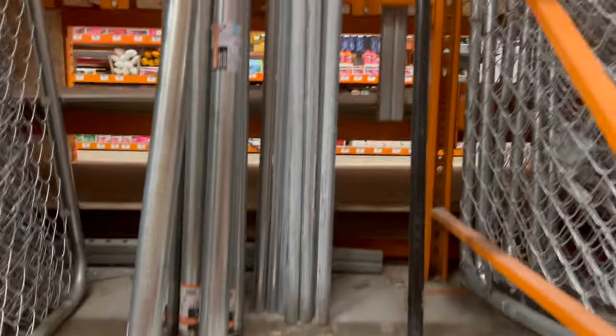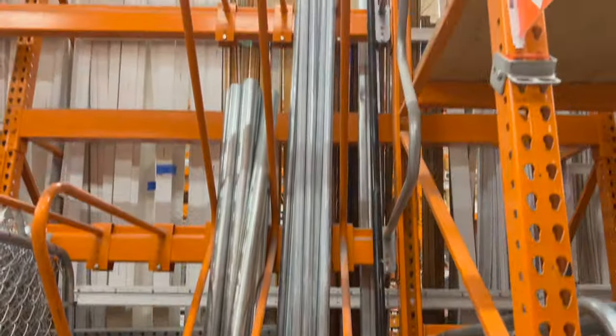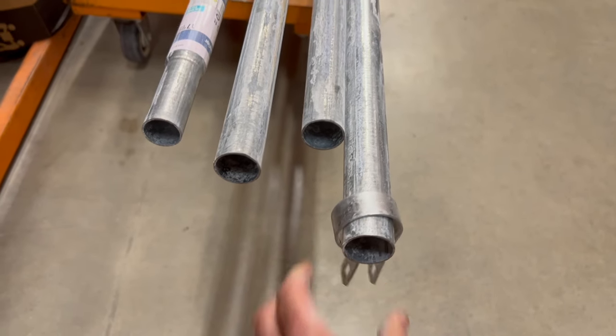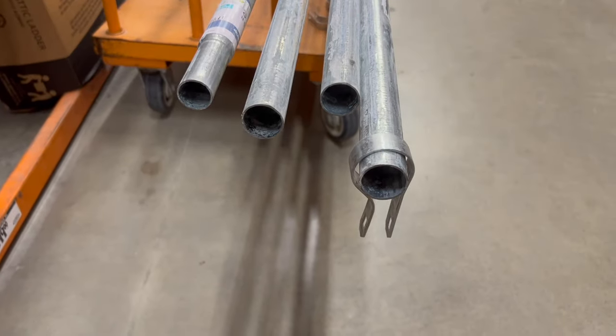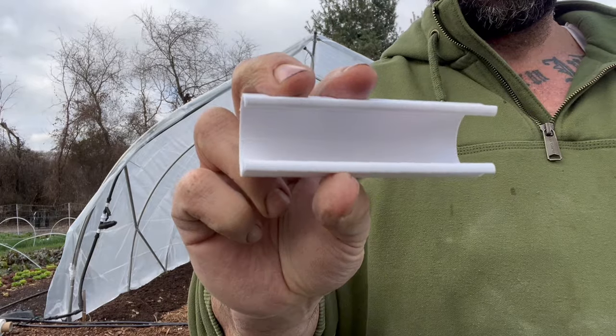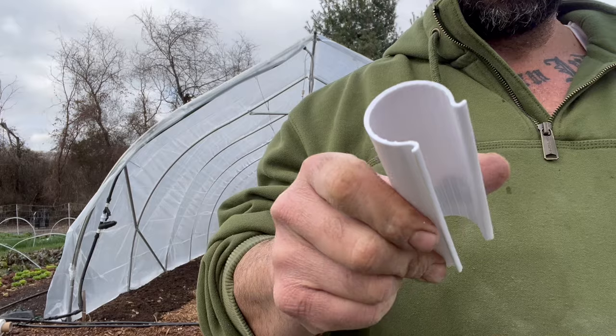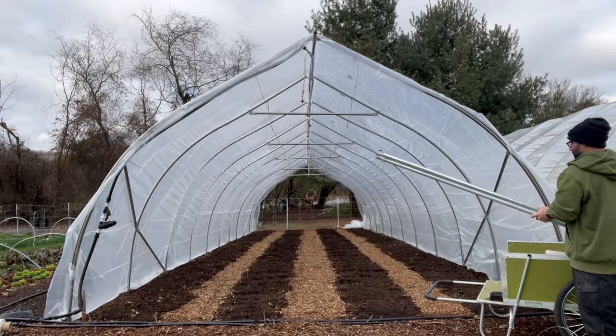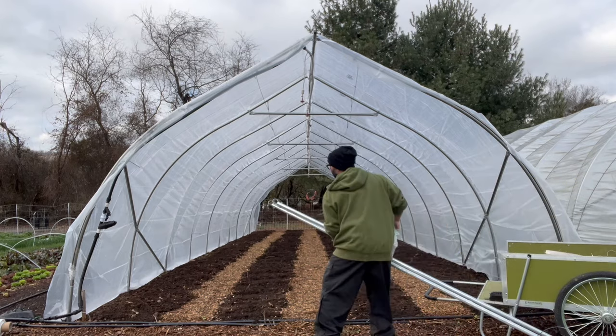The first step is getting the supplies — you can order them online, but I just went to Home Depot. You will need clips, which Johnny sells for about $10 each, but I buy them from Amazon for about $20 for 10. We're basically building four separate doors — two on each end — and they will open like a curtain.